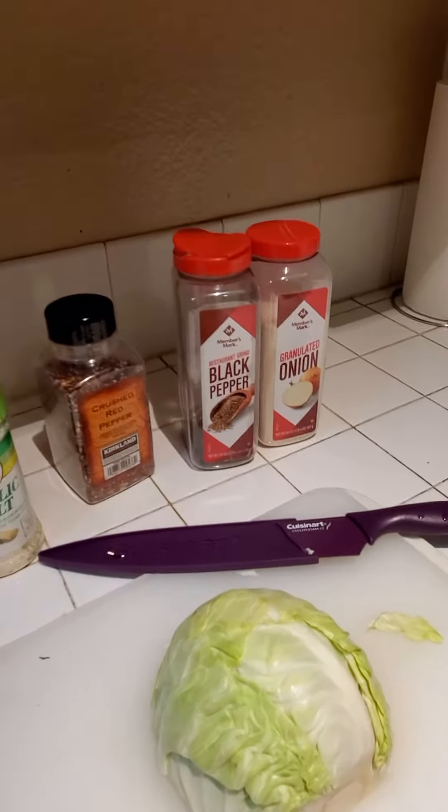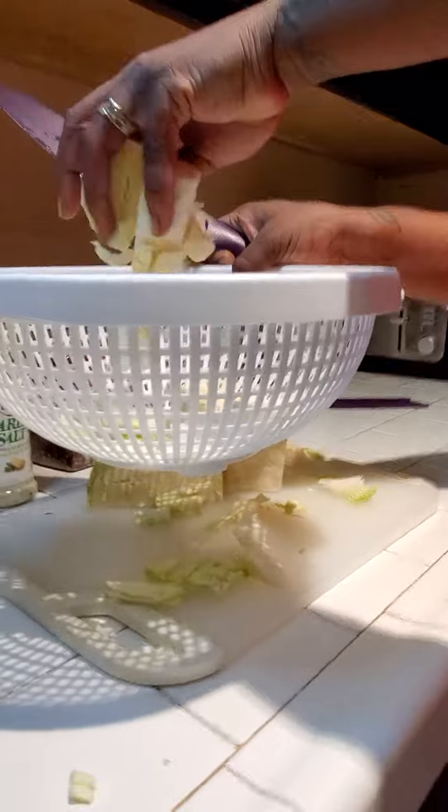We're going to make sure we cut this cabbage up and get it nice and washed. The key to having good cabbage is making sure that you cut it small, so when we wilt it down it will be good. We're going to chop our cabbage so it's about this consistency, folks.